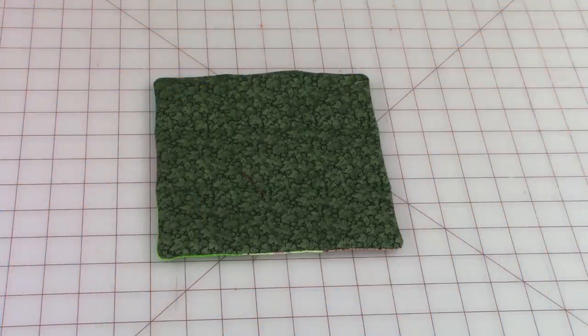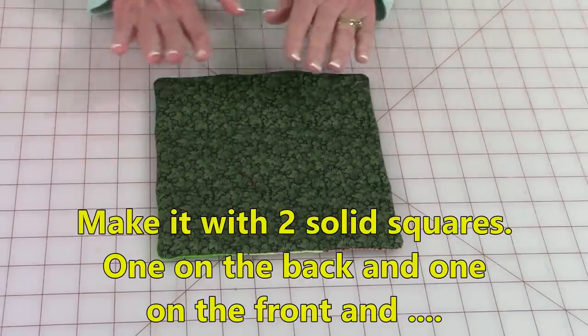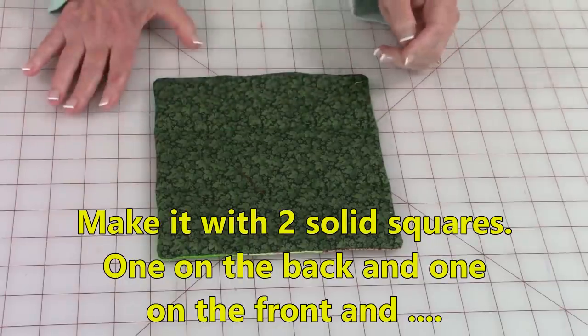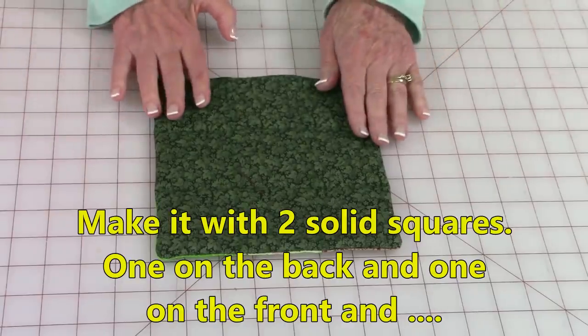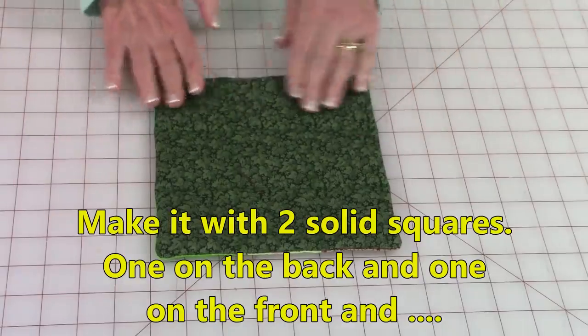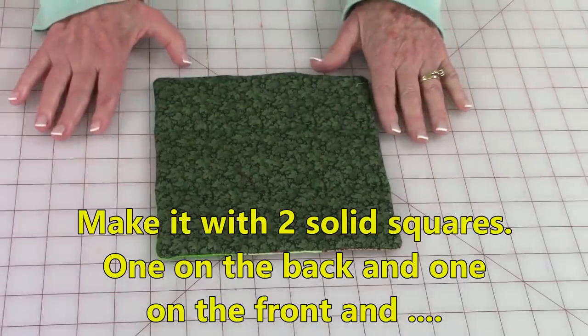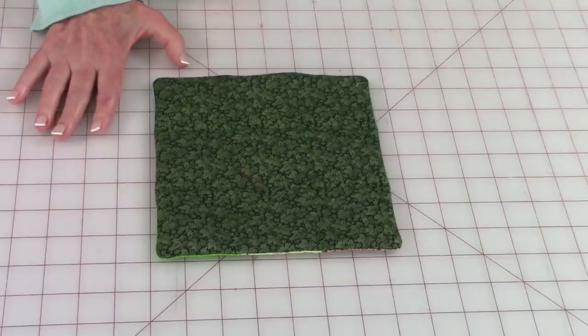Hi everyone, this is Cheryl and welcome to my sewing room. I'm going to demonstrate how to make a very basic pot holder. If you want it to just be functional, nothing fancier or really outstanding in any way, you can just take two squares that are plain squares with cotton batting and make it look just like this. It's very functional and will take you about 10 minutes to make.